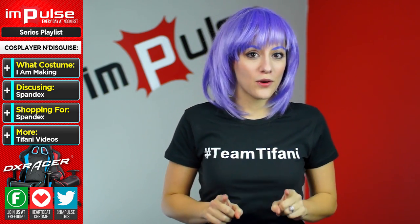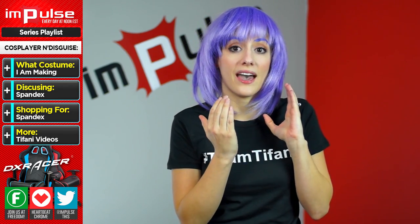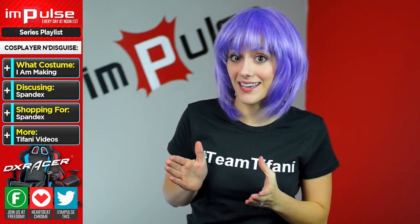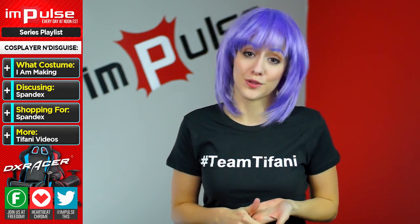First, the costume. It took me a while to decide which costume I was going to do for you guys, because I wanted something that both had fabric and armor-making in it. I've chosen to do a variation on Phoenix, from the Phoenix Force story arc.